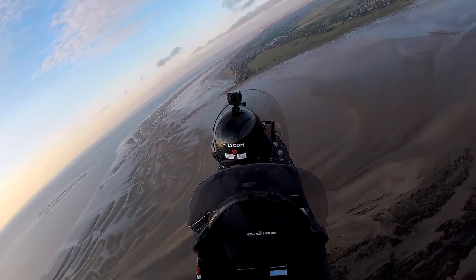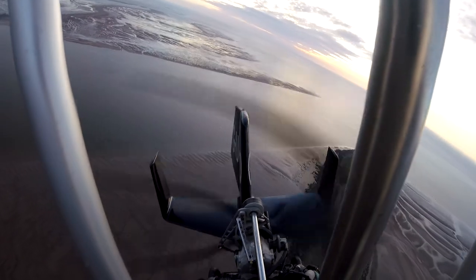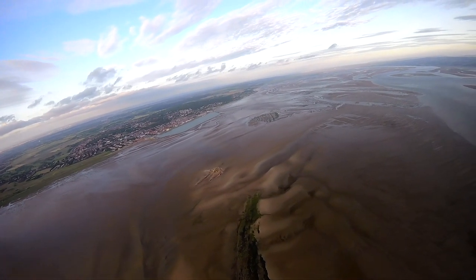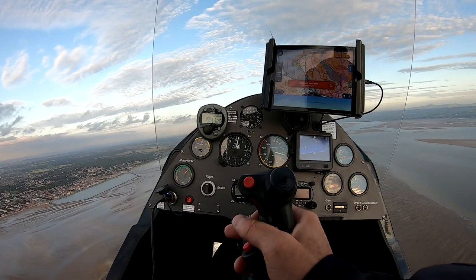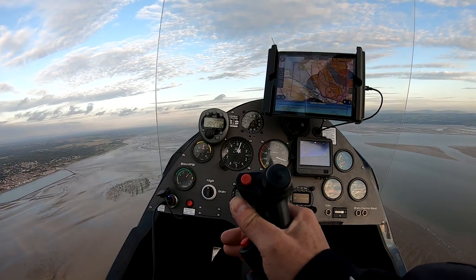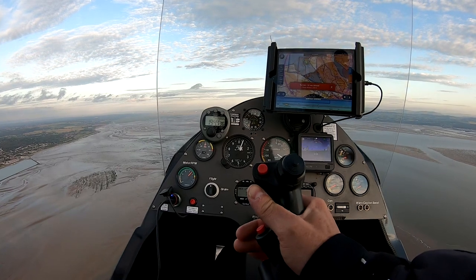Liverpool Radar, good evening, Golf Uniform India Romeo Oscar. Golf Uniform India Romeo Oscar, Liverpool Radar good evening. Golf Uniform India Romeo Oscar, gyrocopter returning to a private site at Heswall on Wirral, currently overhead Hilbre Island, 1000 feet on 1015, information India, requesting zone entry, track direct to Heswall.